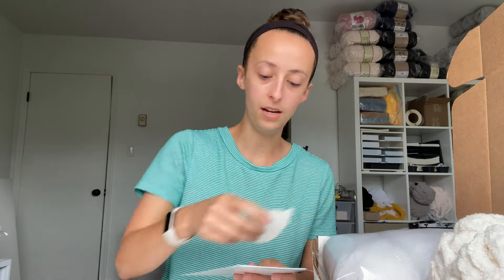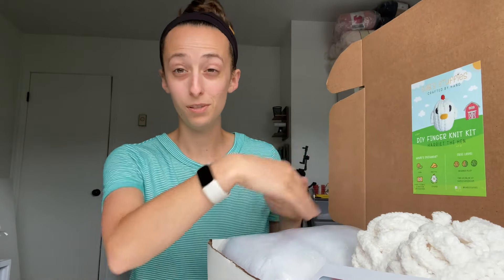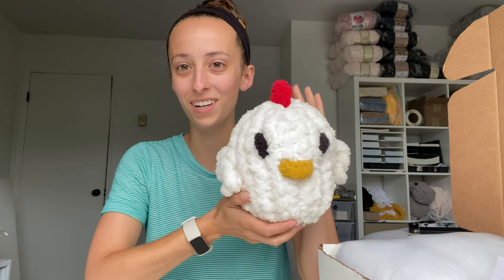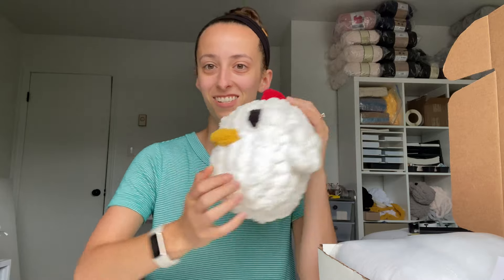All of that goes in an envelope to keep everything nice and secure in the box so it's not going everywhere during shipment. On top of the box goes a piece of tissue paper with my little logo sticker on there as well. So that's everything that comes in the DIY kit, and the DIY kit is for this small mini Harriet the Hen, which is definitely my preference over the large one. I love the small stuffies — they tend to be well-loved at my markets as well over the large hen.